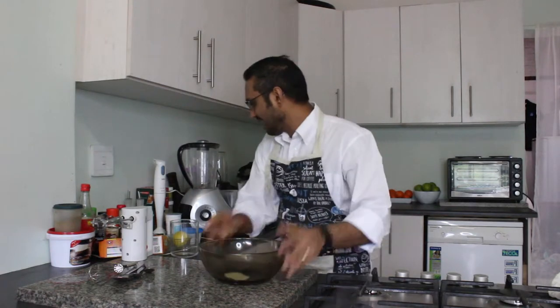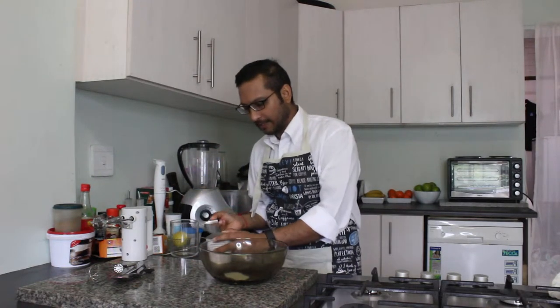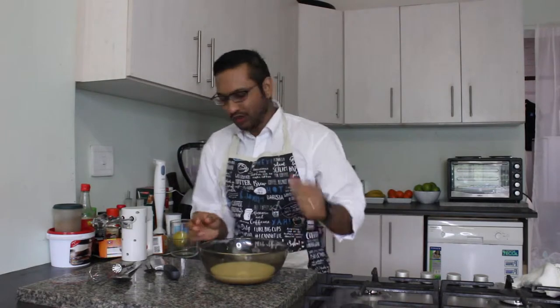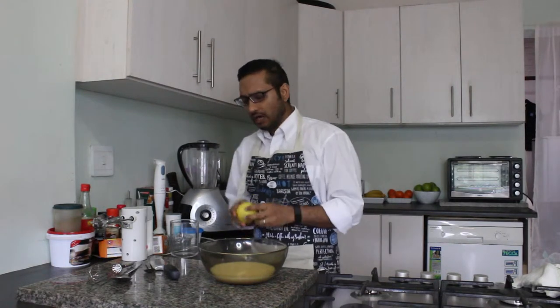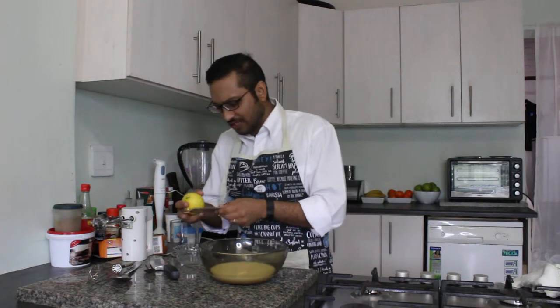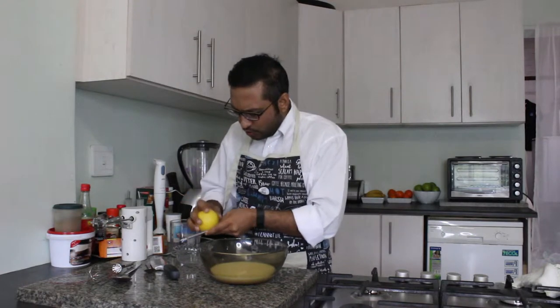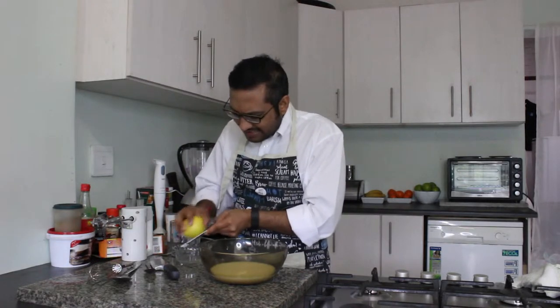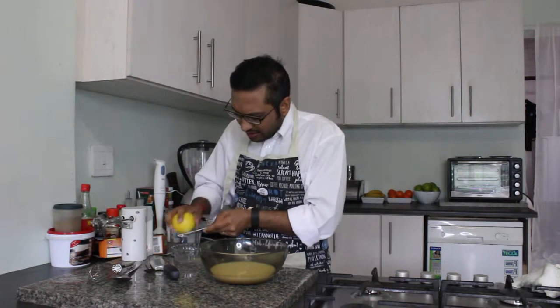For part two of putting together our cheesecake, what you're going to need is a bowl. Then grab yourself some sweetened condensed milk. One can of sweetened condensed milk goes into a bowl. To that, we're going to add about 125 millilitres of lemon juice, or about one large lemon. Before I cut open this lemon, I want to save the zest part. So I'm going to take a micro grater and grate off some of the top - the zest of this lemon - because it's just going to add more flavour to your cheesecake.